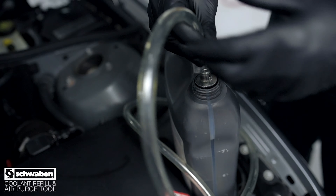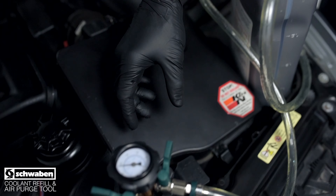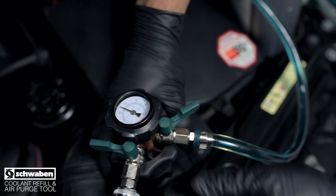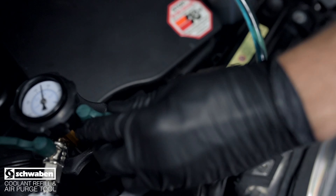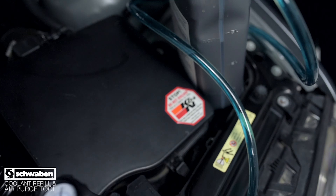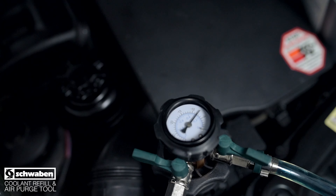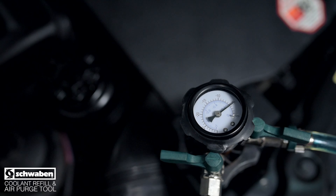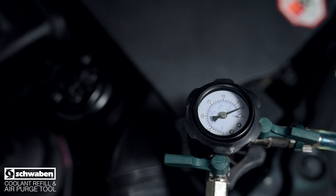Insert the suction tube into a container full of coolant. Open the suction tube valve and you'll see the coolant begin to flow. Monitor the coolant level in your container. Close the suction valve if your coolant container is getting low and the gauge has not yet reached zero.